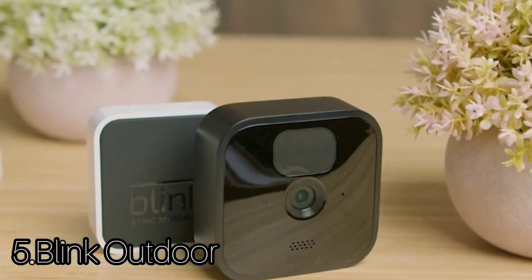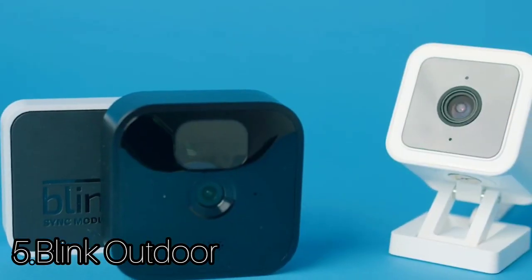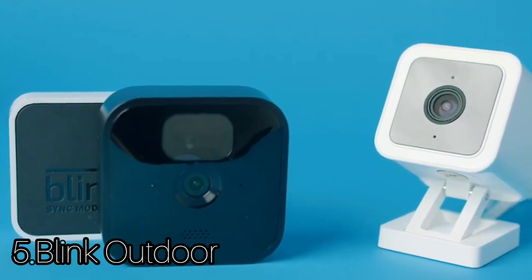Number 5: Blink Outdoor. The camera itself is compact and discreet, making it hard for potential intruders to spot, especially thanks to its shiny piano black finish.